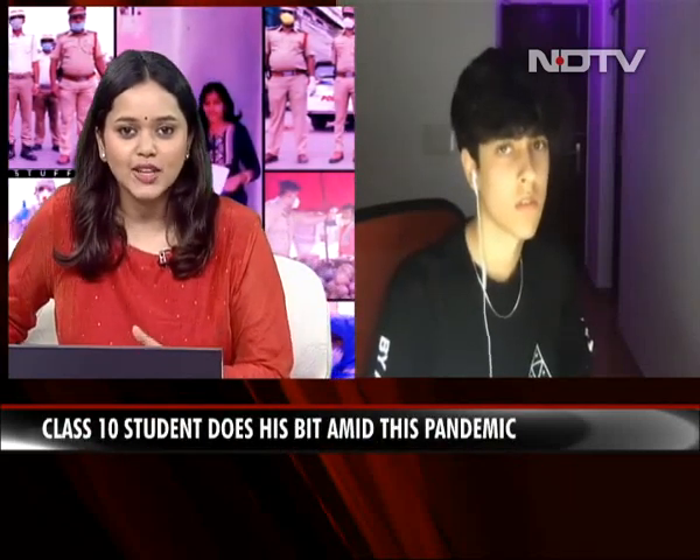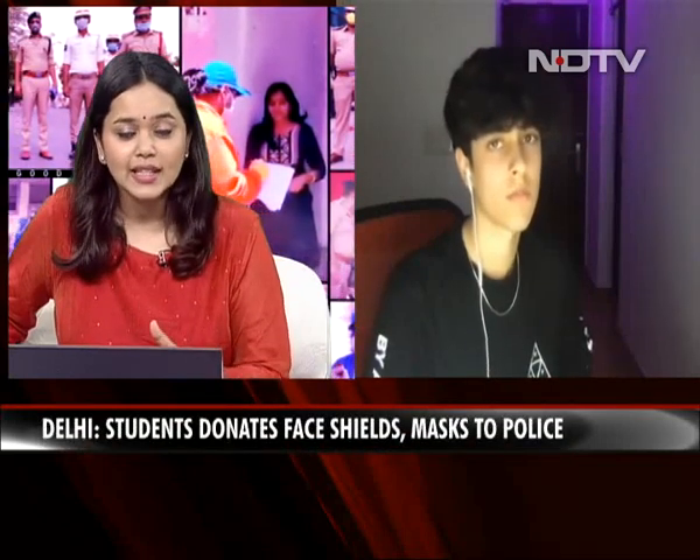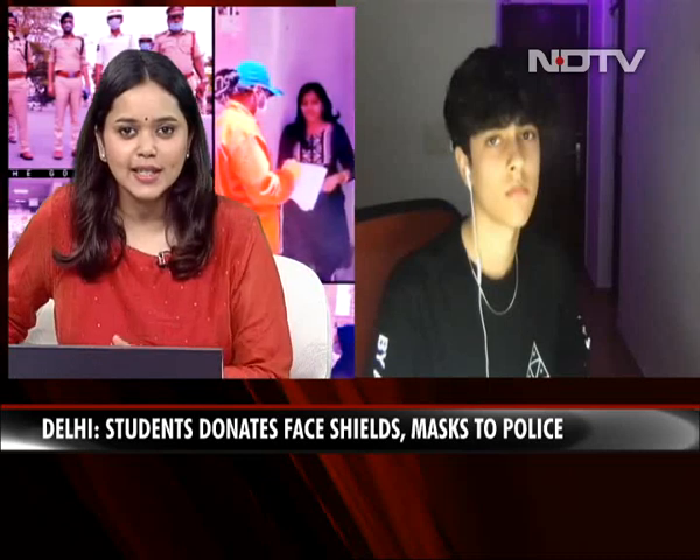So Zareb, why don't you go ahead and tell us quickly what made you do this? Why did you choose to make these face shields and face masks using a 3D printer and donate these to the Delhi cops yesterday? Tell us a little bit about that.